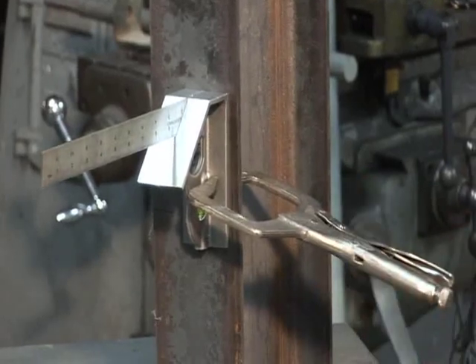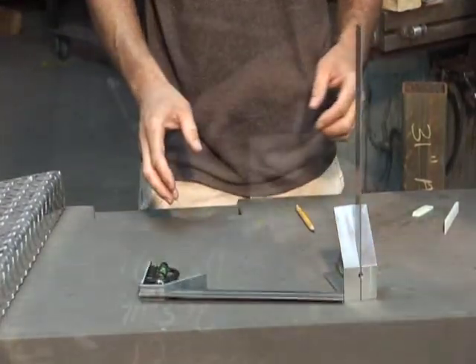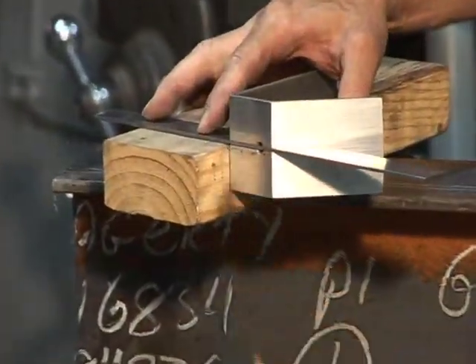Clamps easily to work area. Stable enough to stand up. It's easy, fast, and accurate.